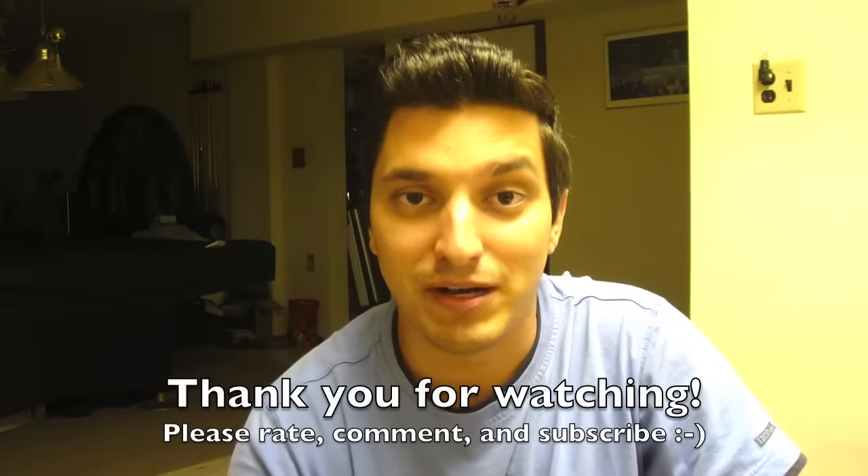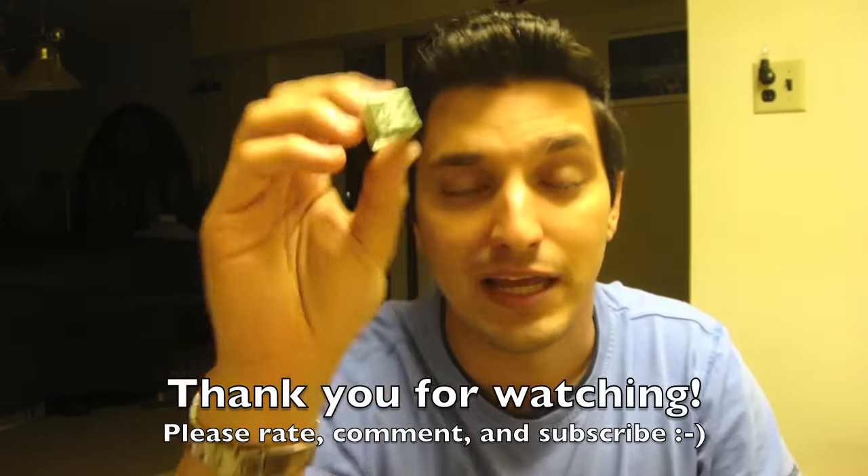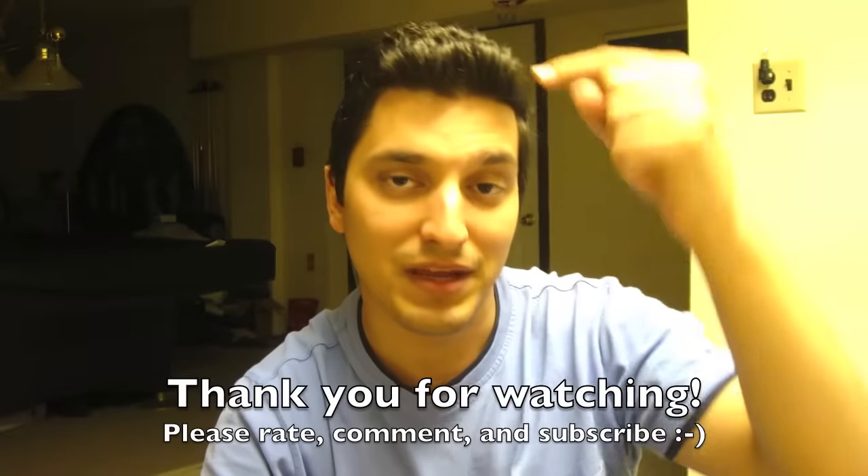Thank you for watching my tutorial for making the origami dollar ring. I hope you found the tutorial easy to follow. Let me know what you thought by leaving a comment in the comment section below, and don't forget to rate and subscribe by clicking the like button below the video.